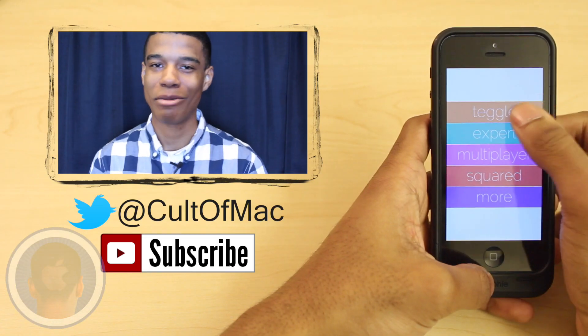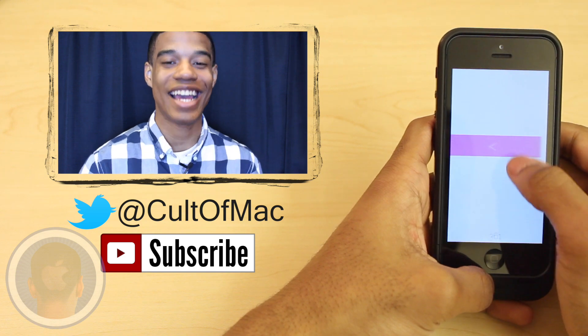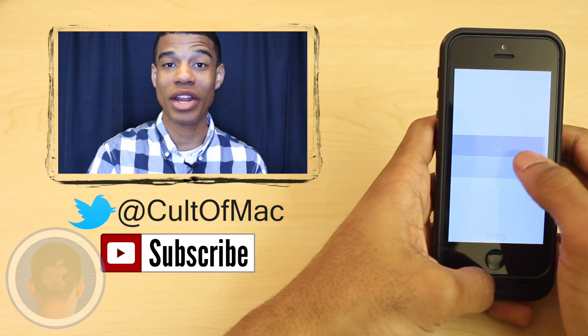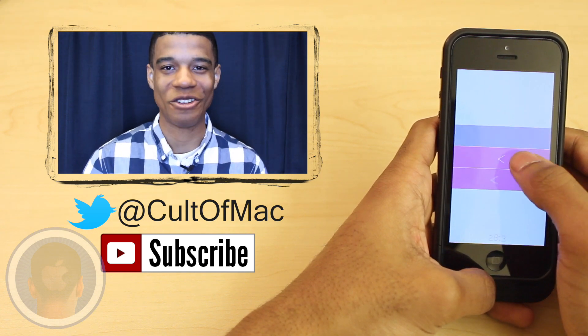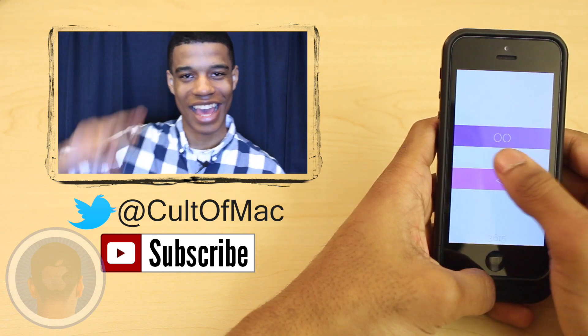Teggle is available in the App Store for all iOS devices for just $0.99. Until next time, feel free to comment or tweet at us your high scores and don't forget to subscribe to see more awesome reviews in the future. This has been Joshua Smith and I'll catch you later.